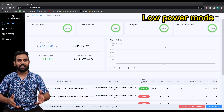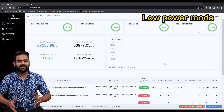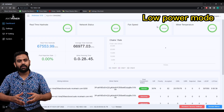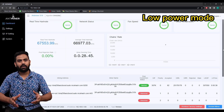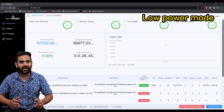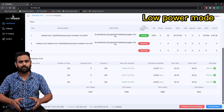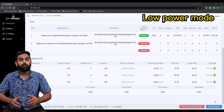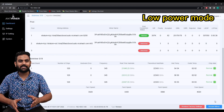Now moving to the low power machine — we can see roughly 66 to 68 terahash. The main difference is in the outlet temperature and fan speed. The inlet temperature is very similar, but the outlet temperature on the low power machine is around 63 to 64 degrees.